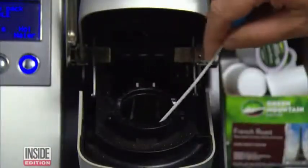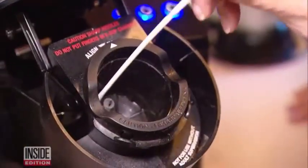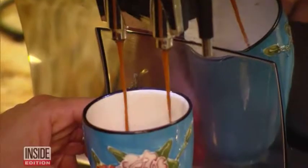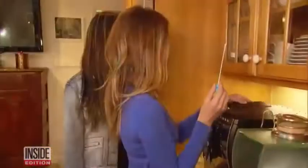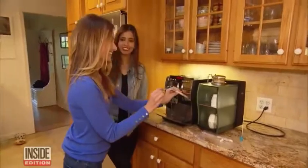We swabbed all over the cup holder and the areas where the water comes out. Then we conducted the same tests at other offices and also homes. Vanya Mendez is an actress who lives in New Jersey. She's also a coffee fanatic and a clean freak. We swabbed several spots, including the water reservoir.